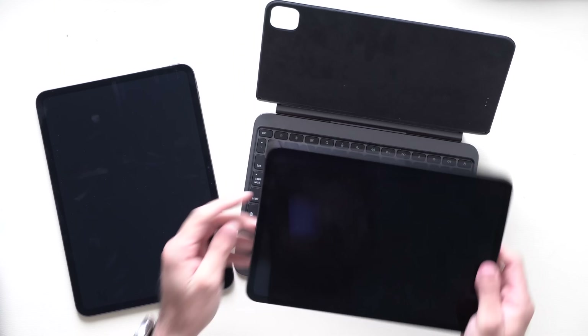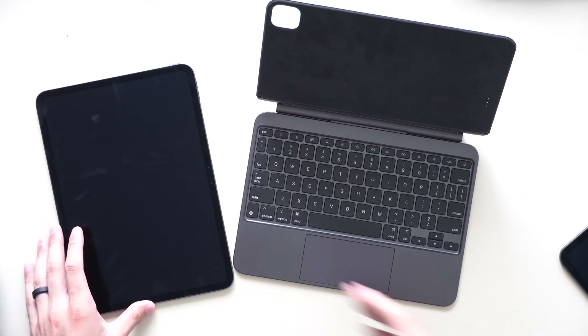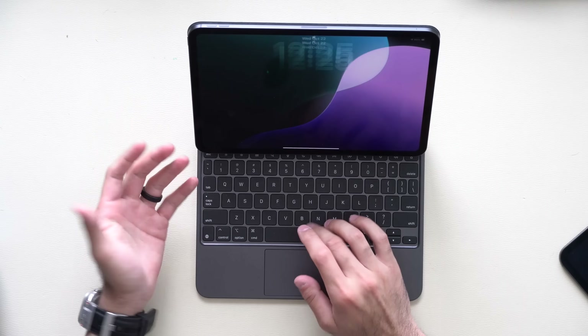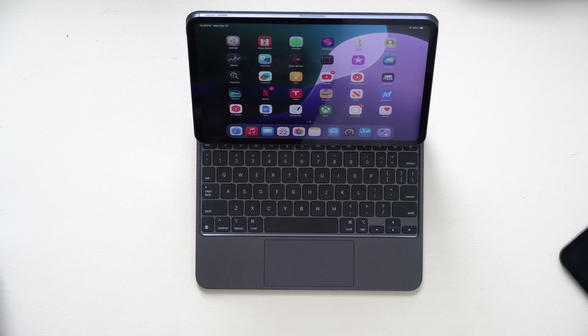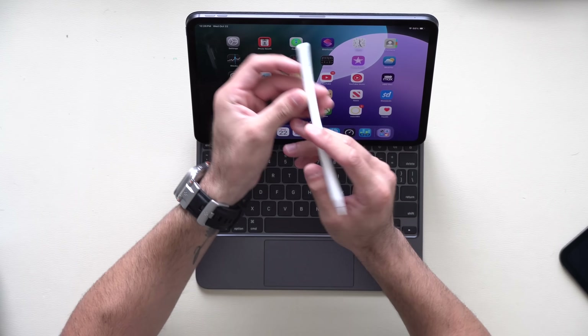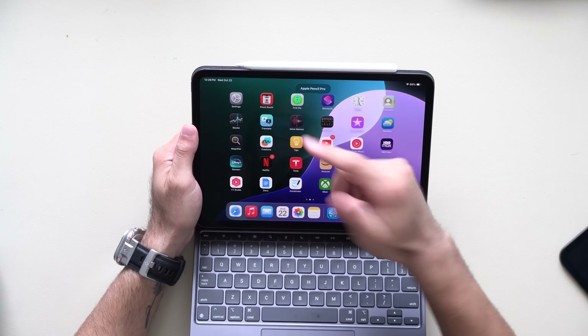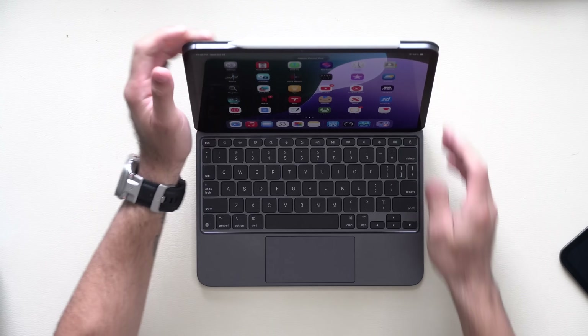If you have older iPad accessories like the Magic Keyboard, it's fully compatible with the new M5 — no compatibility issues whatsoever. This also includes the latest generation Apple Pencil Pro. I simply lined it up and it connected immediately with no compatibility issues there either.